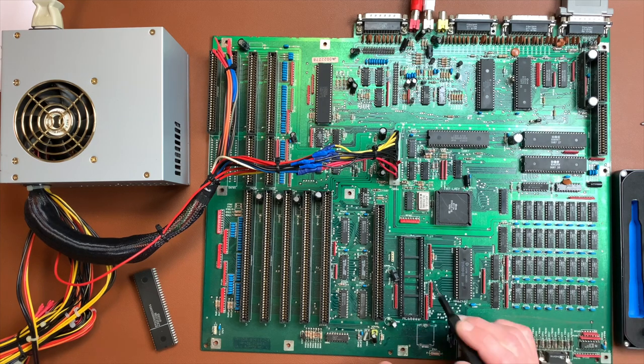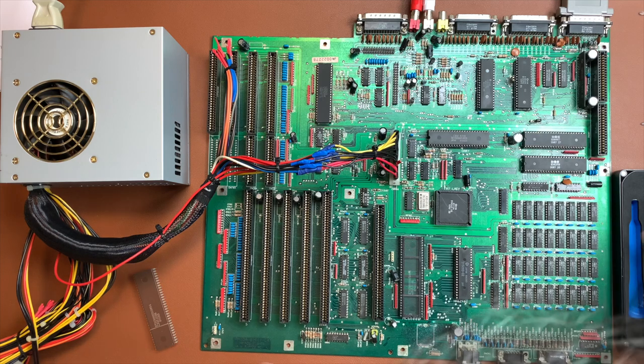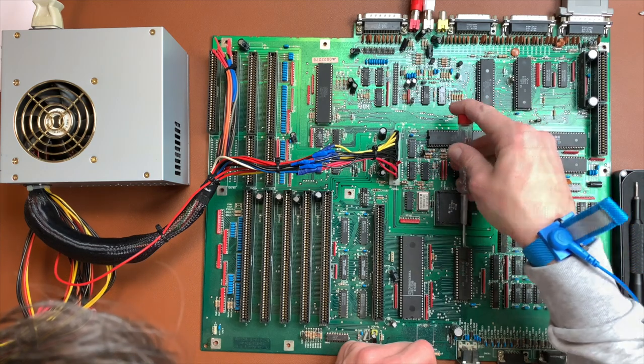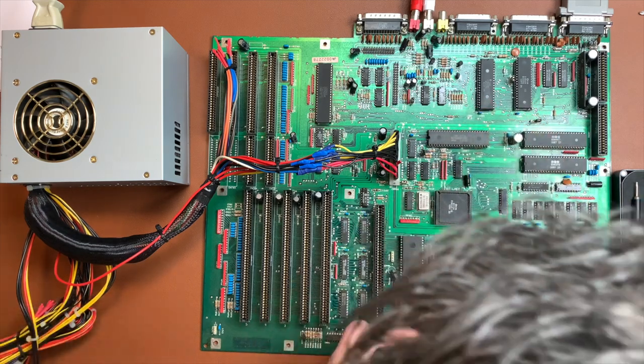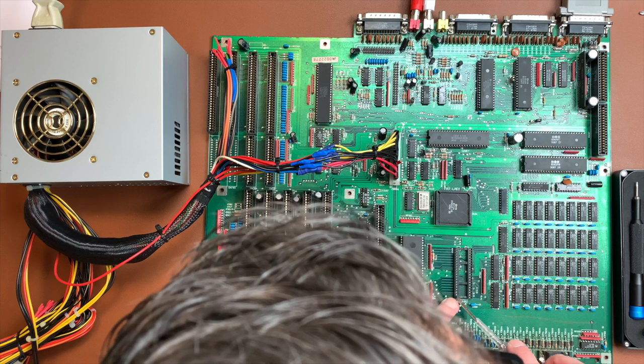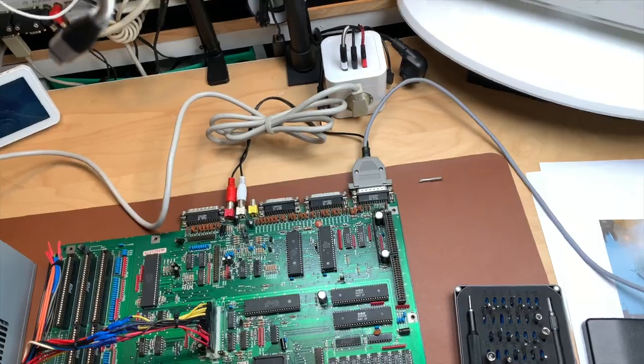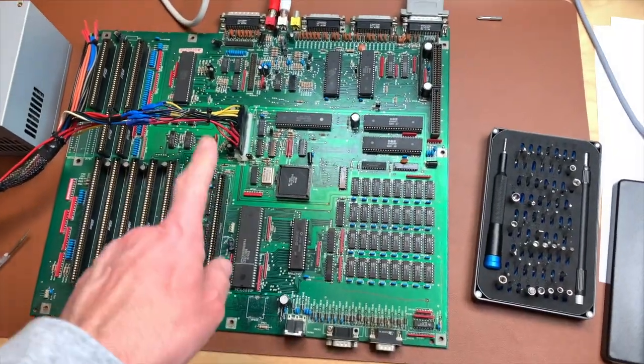The socket is completely corroded — we have to replace it, there's no way around this because we don't even have a pin to grab onto anymore. Let's quickly check the kickstart socket for green corrosion too. There's a bit of green there, so let's put some contact cleaner on it. So we have some socket replacement work ahead.